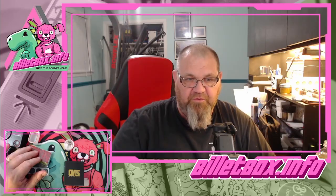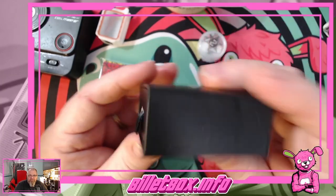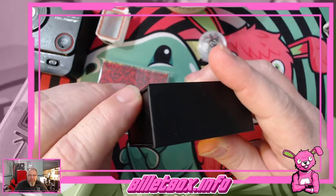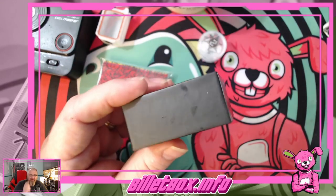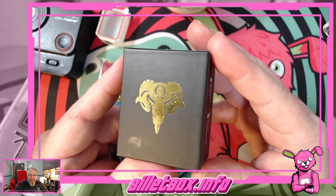Let's go down and show you what we got. We have the box — just a cardboard box with a little sleeve. I opened it up and I've got juice on it. There's a ram logo on the back.